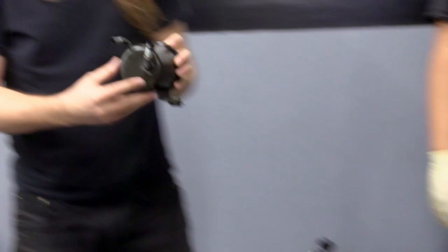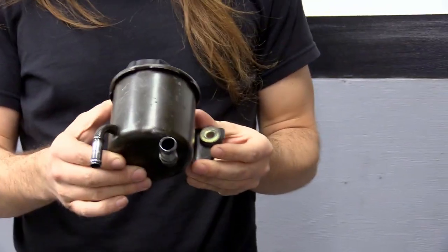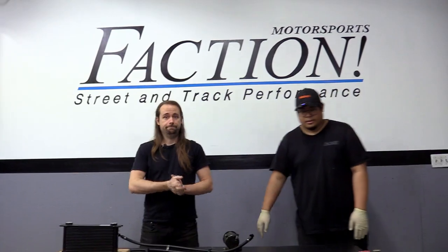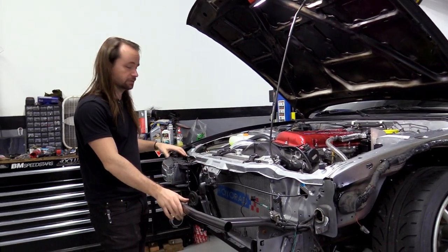One more thing to mention: this kit uses the stock power steering reservoir. If you don't have it, you'll need to do some DIY custom work because this kit is designed around that reservoir.